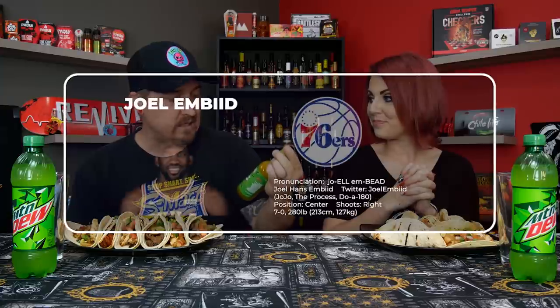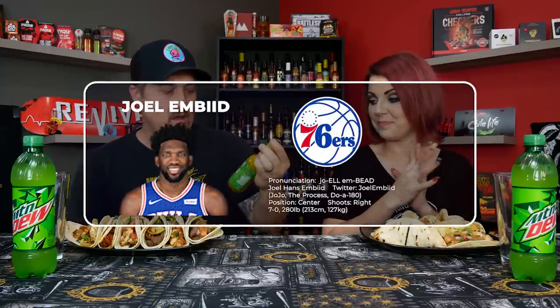Hey guys, what's going on? It's dark, and I'm here with the lovely Bella. Welcome to Heat 101. Today we have a sauce from Mountain Dew. This is actually from iBurn, and this is made for Joel Embiid of the 76ers. He's a big hot sauce fanatic, and he contacted them and Mountain Dew, and they made a sauce. Pretty excited for this one. I'm so excited.